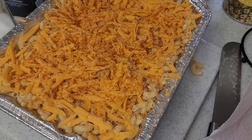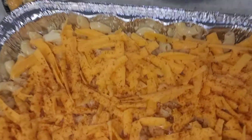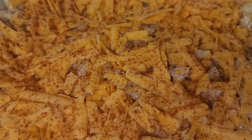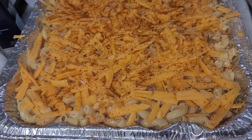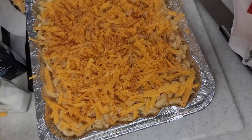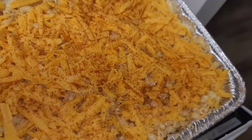Now I'm going to put this in the oven at 375 degrees for 45 minutes. After that, I will put it on broil for about another 10 minutes so the top can get nice and crispy.